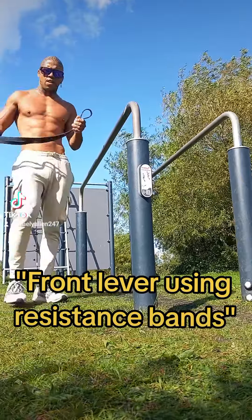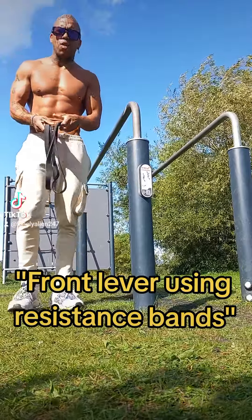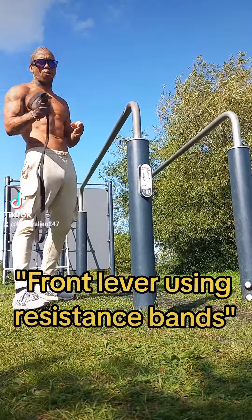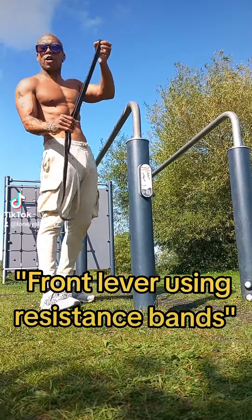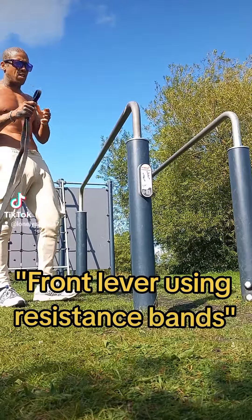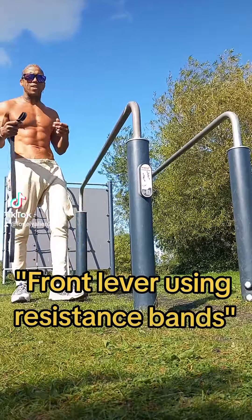If you're struggling with your front lever and you have one of these bands, or you're thinking about getting one, this is a great way to improve your strength on the front lever. Once you've got your band, depending on what resistance you want to use — I'm going for the middle one — you can go for the thick one or the thinner one depending on where you are. If you're a beginner, use a thick band. It's a great way to not only understand the movement but to also gain strength in it.